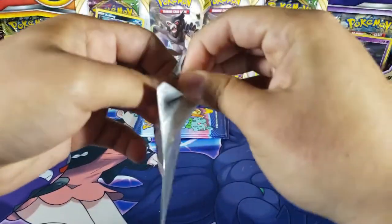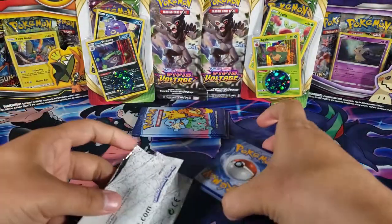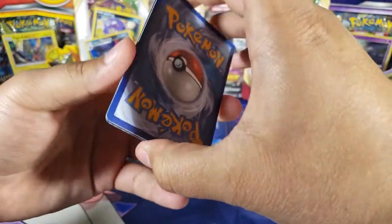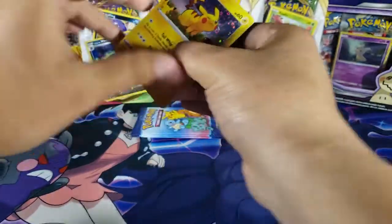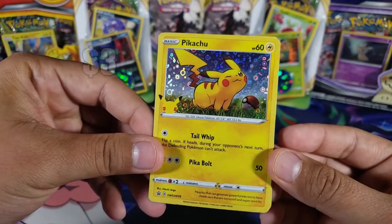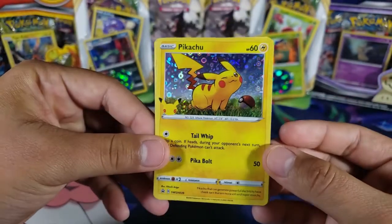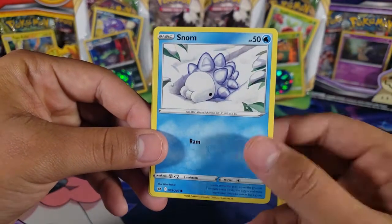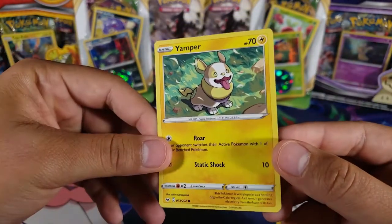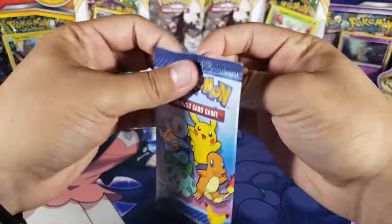Opening the cereal pack — it was a little hard to open, but here we go. We only have three cards in this one. There's the Pikachu — awesome! It's a promo, Sword and Shield 039, that's great. And then we got a Snom and a Yamper. That's it for that pack.